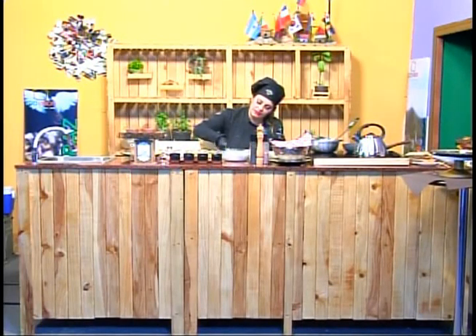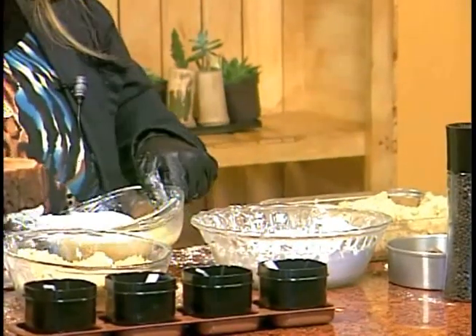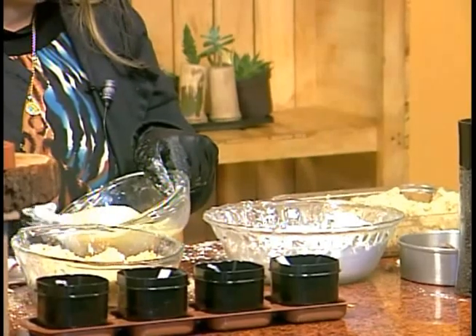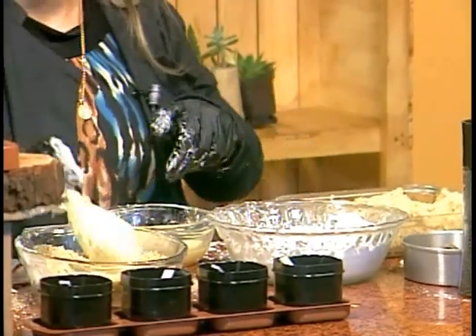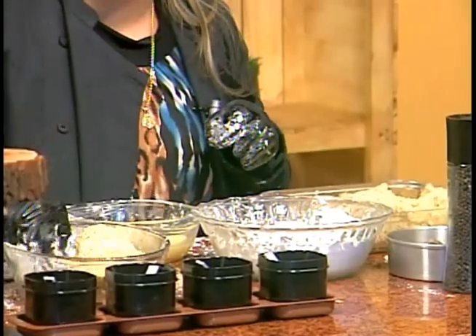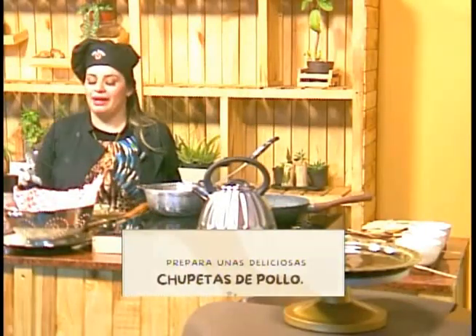Mira qué lindo este muslito, qué rico. Empanizamos, y una vez que tenemos el pollito así lo pasamos por huevo. Esto lo repetimos según las piezas que necesitemos. Imagínense en una fiesta de compartir, pueden hacer esto rápido — una comida rápida, fácil, es solamente el puré y el pollo. Aquí ya llevamos tres. Vamos a ver si este aceite está caliente — les falta un poquitito, así que vamos a esperar un minuto.